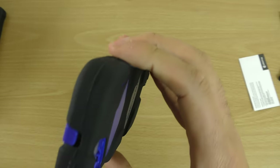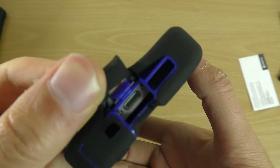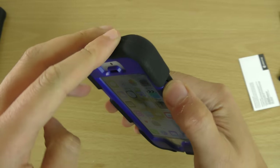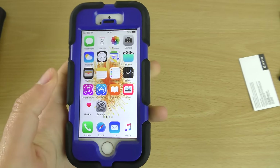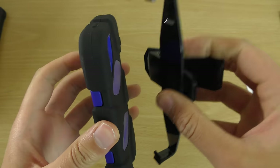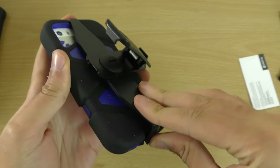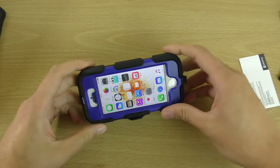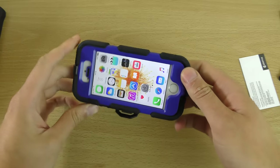So that is a very interesting case — like a proper, let's-not-mess-around case. You can still get access to all your ports, so you don't have to worry about that, and it looks like we can use the buttons as normal. This is the Survivor version. They are very affordable. Let's see if we can get this on the stand — I'm guessing it goes around like that, and then you can use it like a little telly, maybe, if you want to watch on your phone.